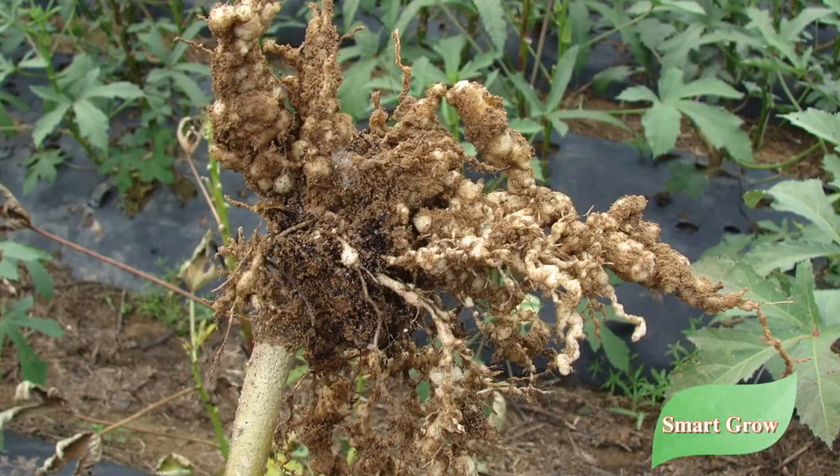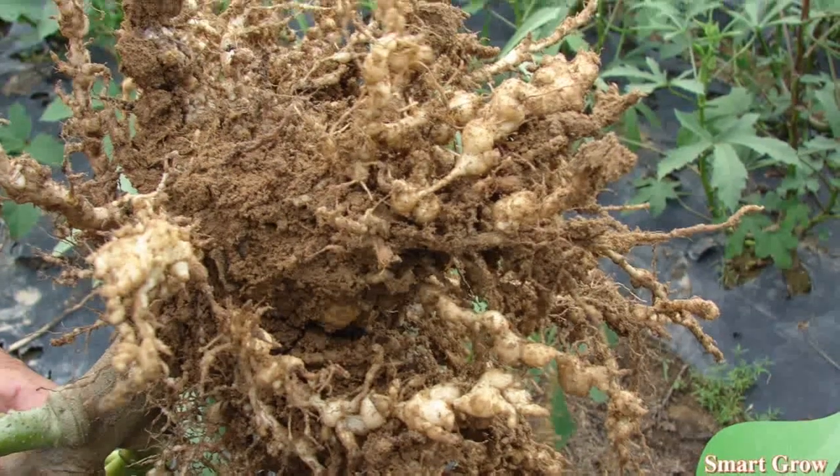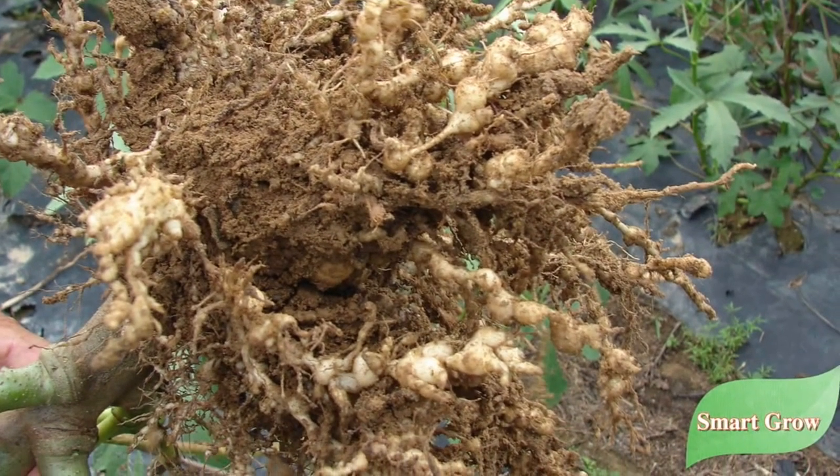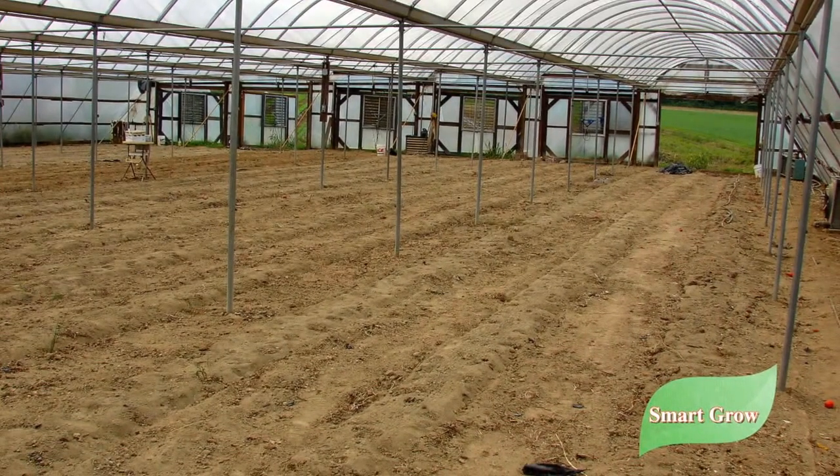Here you can see some of the damage that nematodes are causing with the root structure. Every year what we do is we would take the dirt out of the greenhouse